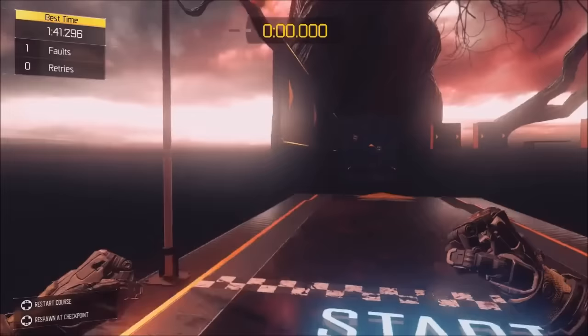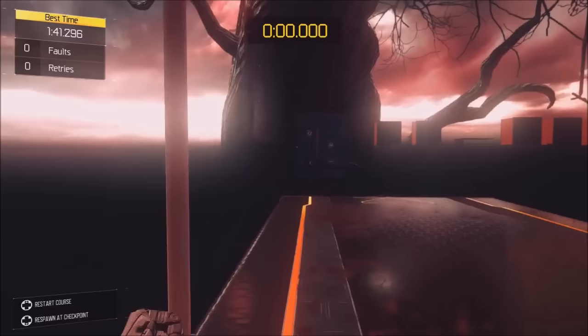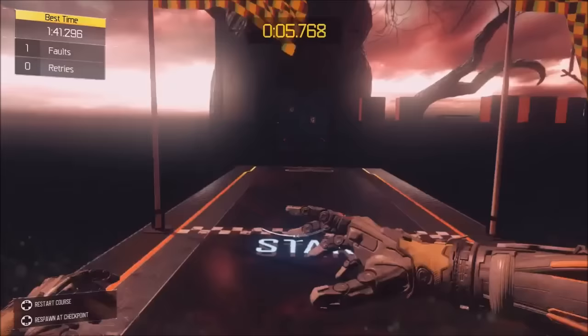Now, why I chose this area is because there's a G-slide I use at the very beginning of Running Blackout, so I'll show you what I mean. I'll demonstrate it first. This is a G-slide.